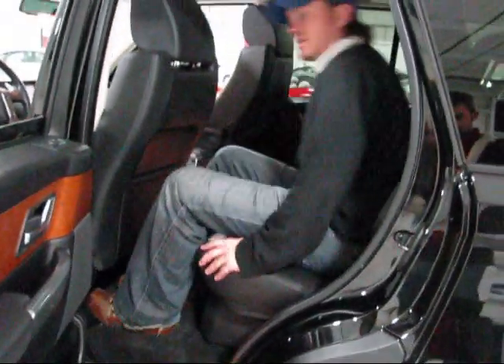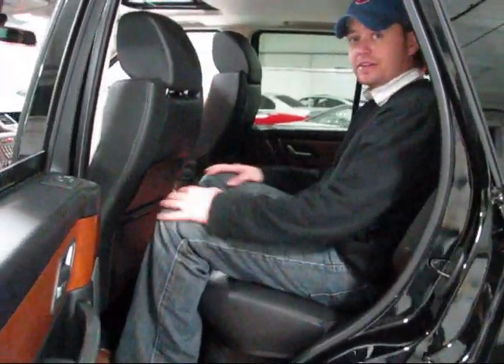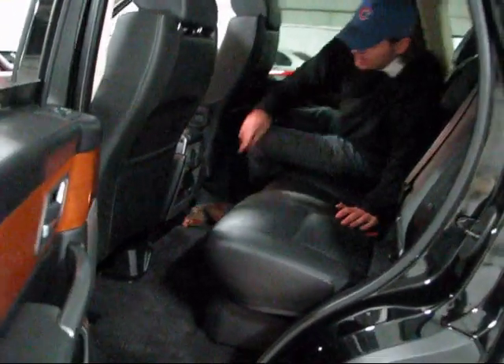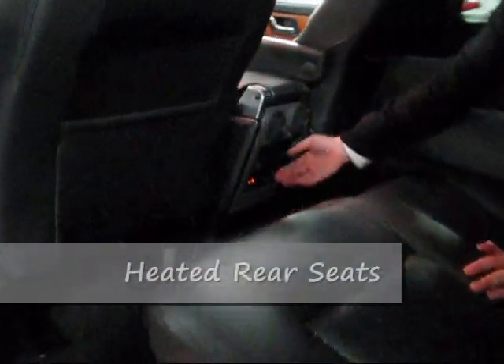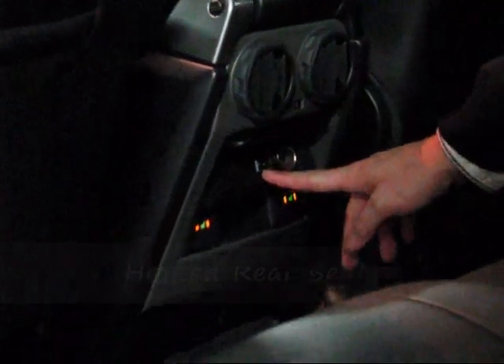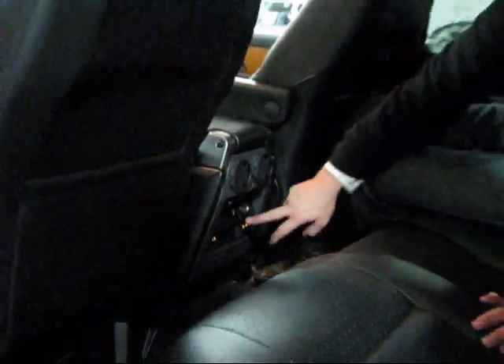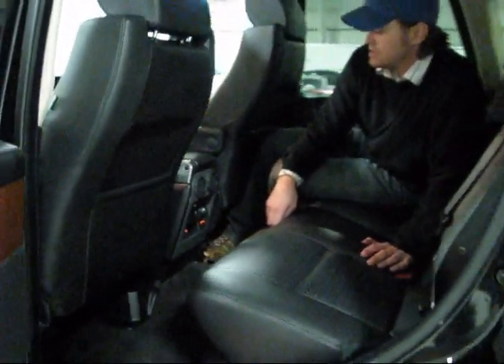In the back seat of the Range Rover Sport, I'm a six-foot-tall guy and I'm very comfortable. The outboard passengers back here have heated seats for both positions. Under here you have an auxiliary input for the radio — as long as you have the right connection you can connect an iPod or really any sort of media device that can accept that as an input.